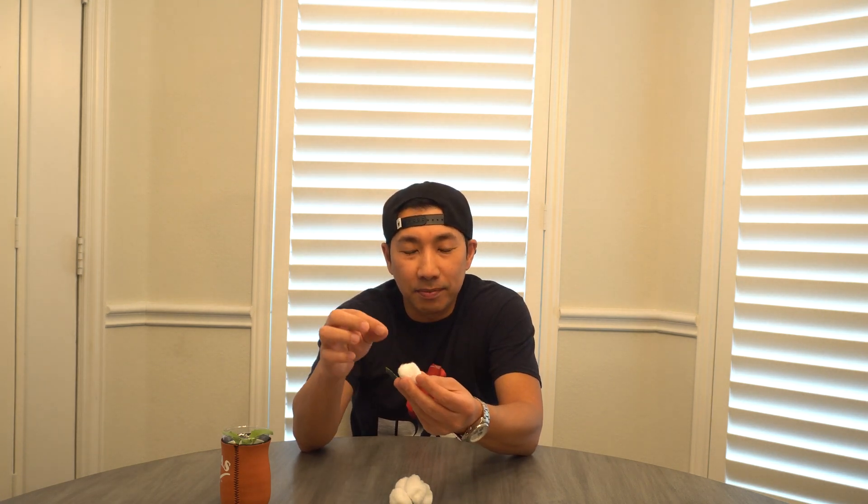Cotton is also like a sponge — it takes in so much water and holds a large amount of it. So when you put a seed in there and allow the cotton to soak up too much water, the seed could potentially rot. That's the reason why cotton is a little tricky to use.